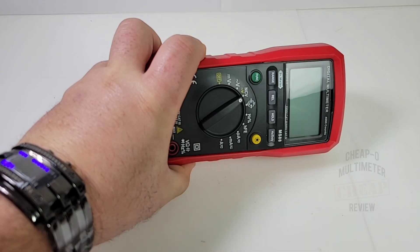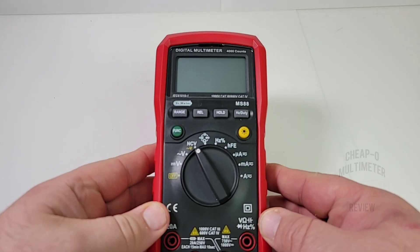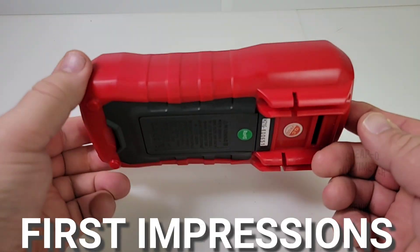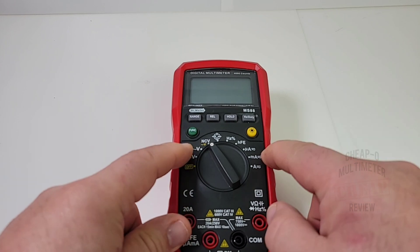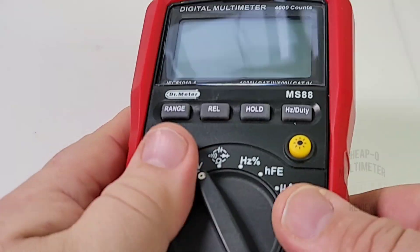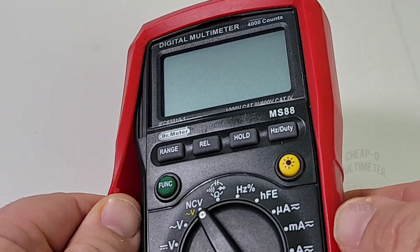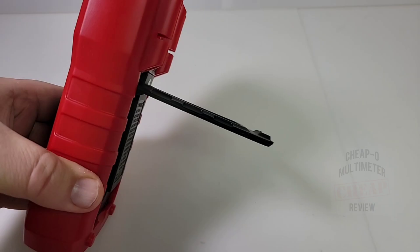First impressions: it feels really, really nice. This is what a multimeter should look like — maybe a little conservative in overall looks, but I love it. Really good, solid build quality — nothing squeaky. The boot does come off so you can undress your Doctor when nobody's looking.